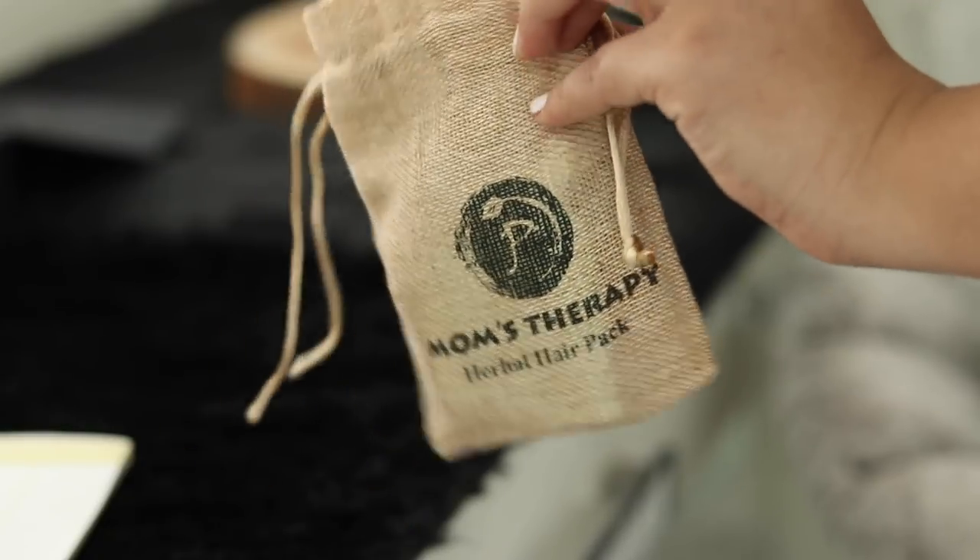The last product is this Mom's Therapy Herbal Hair Pack. I really like how the packaging justifies the name — it's super cool. Inside, we have a powdery hair pack and an instruction card. Basically, you add some water to it to get a paste, and then apply it on the scalp. I've used this one before and it is just amazing. I'm a bit too much into hair care — I do hair spas, I keep changing my shampoos, and try everything I get. So this product is really, really cool for me.